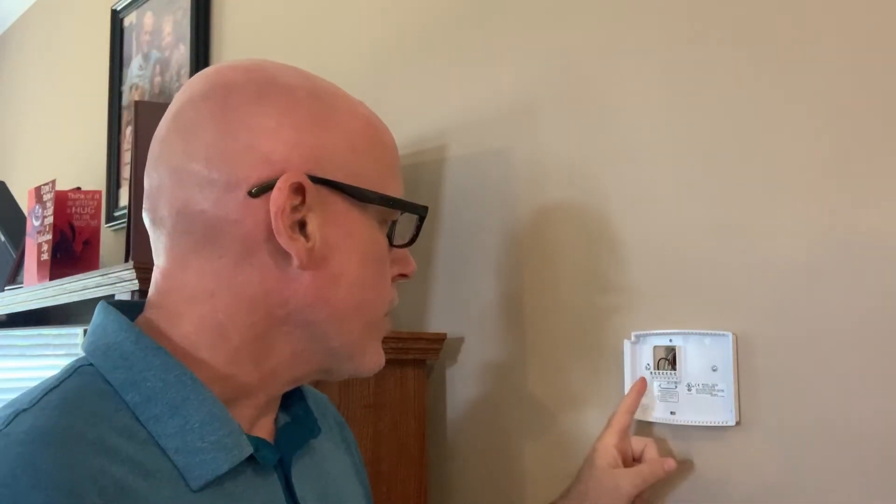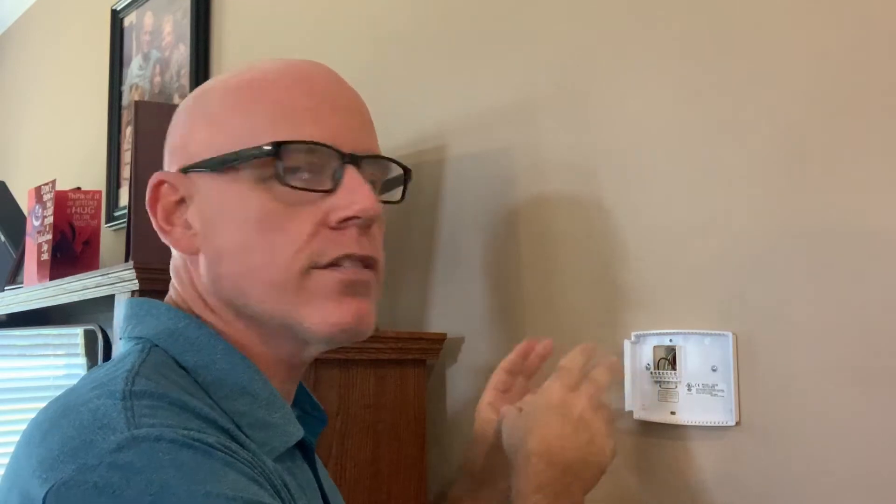We're going to check out our wiring inside. I do a couple of things — one thing I usually like to do is take a picture of the wires to see how they are now. If I had to go back for some reason and reattach this back to the wall, maybe the new one is defective — whatever the reason is, I want to take a picture of how it is now versus how I'm wiring it for the new one. So I'm going to take a quick shot of this.